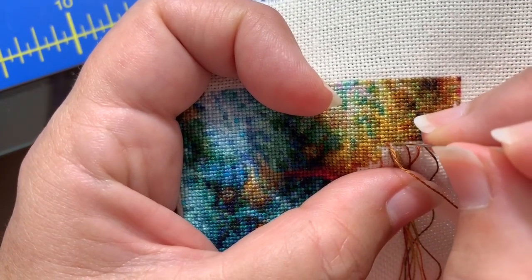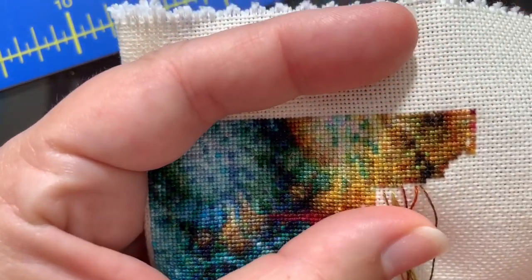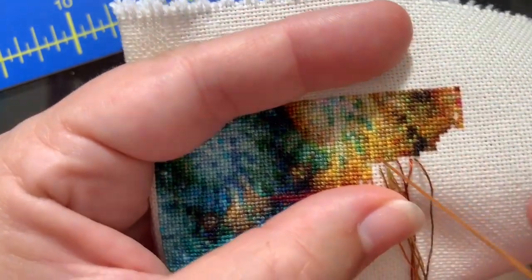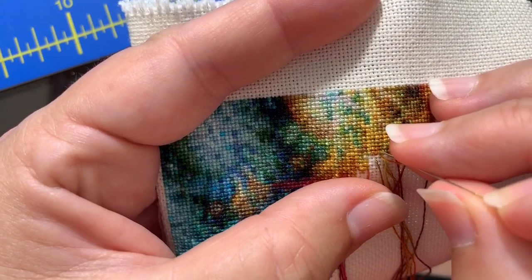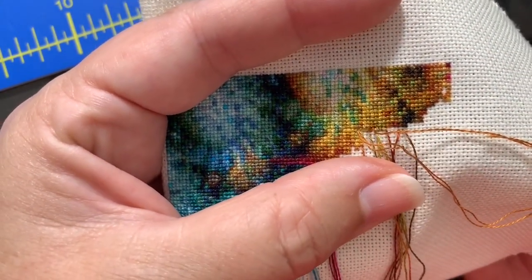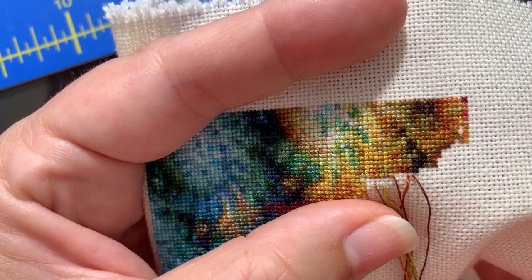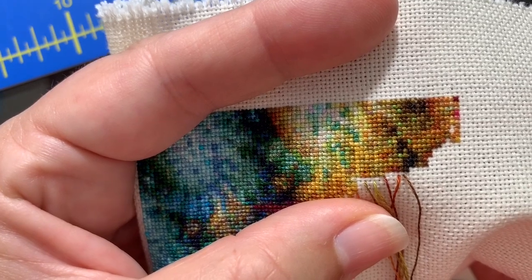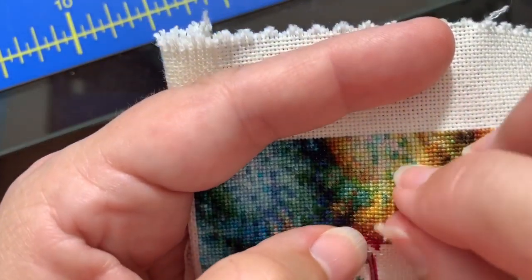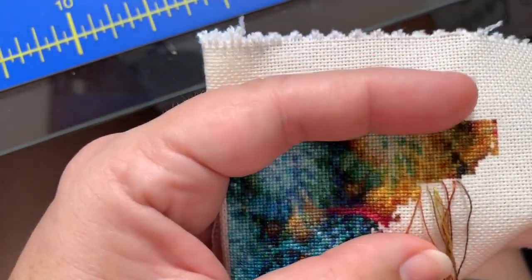I will find a link specifically to that playlist and link it below so you can get the instruction. What I'm going to talk about today is not only a little of what I learned from watching her videos, but kind of how I'm doing it. I'm not, I guess I would say, the most disciplined yet of diagonal stitchers, and I'll talk a little bit more about why.